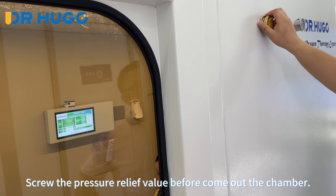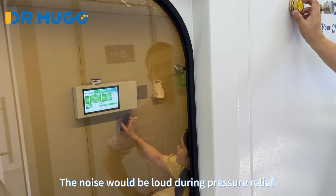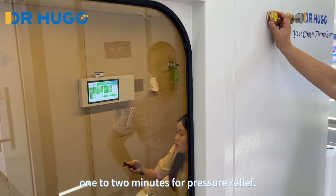Screw the pressure release valve before coming out of the chamber. The noise will be loud during pressure relief. It takes one to two minutes for pressure relief.